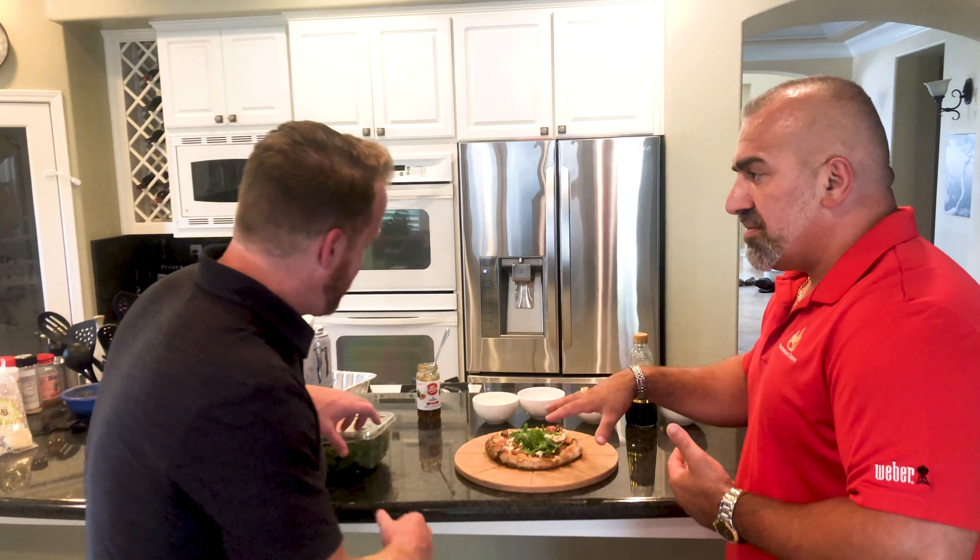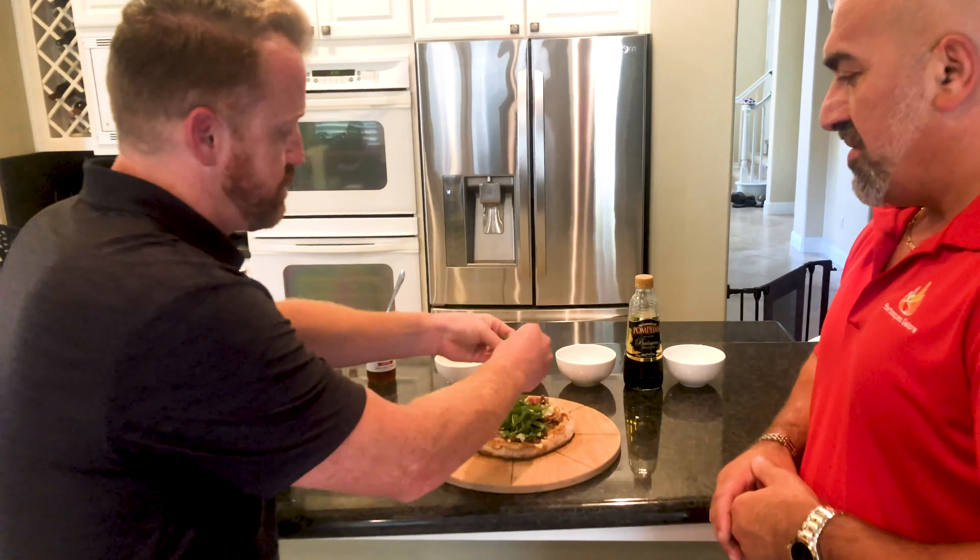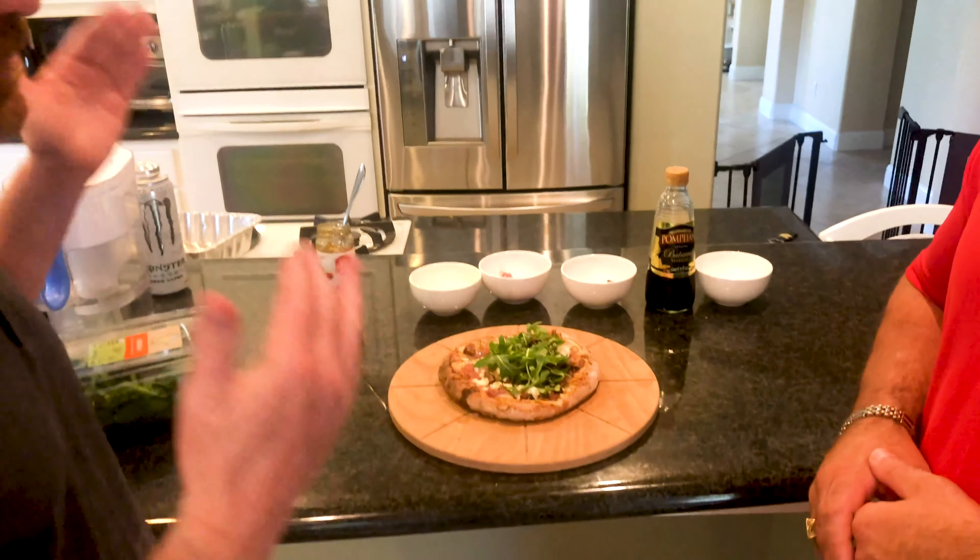What are you doing now? Is it some green stuff on there? Yeah, at the very end I just put a little bit of fresh arugula on there for a little crunch and brightness. Now it's time to slice it and my favorite part — to eat it.